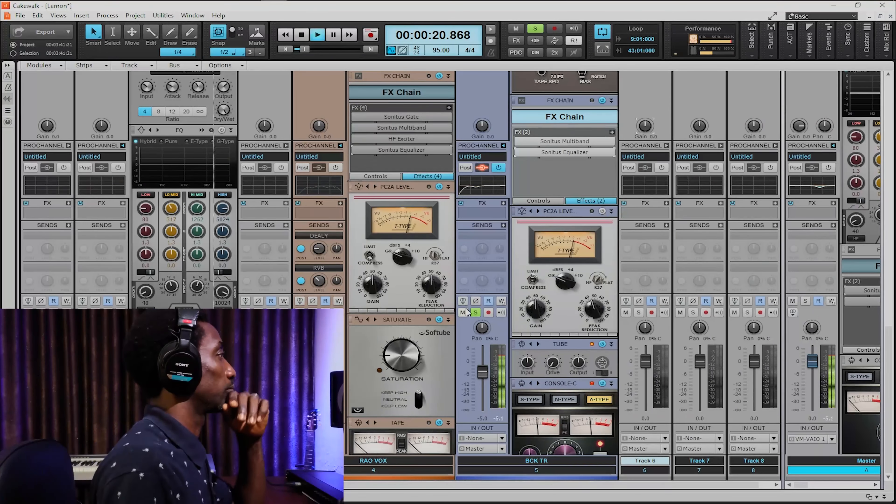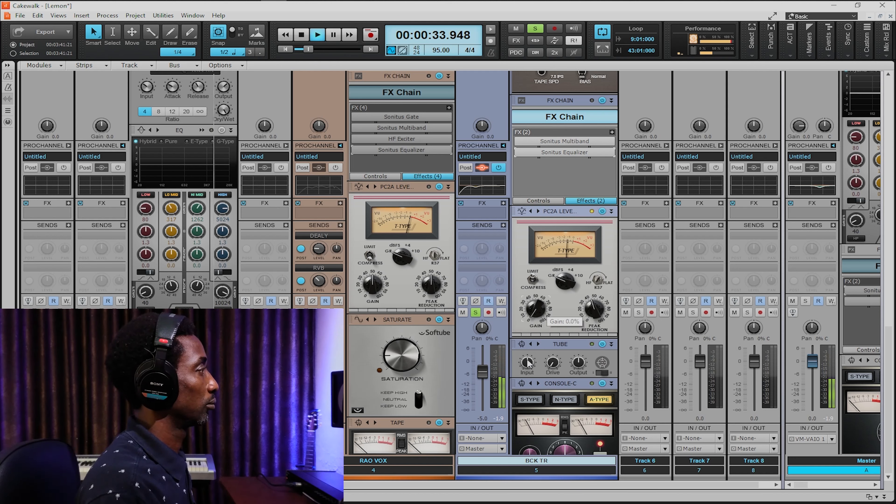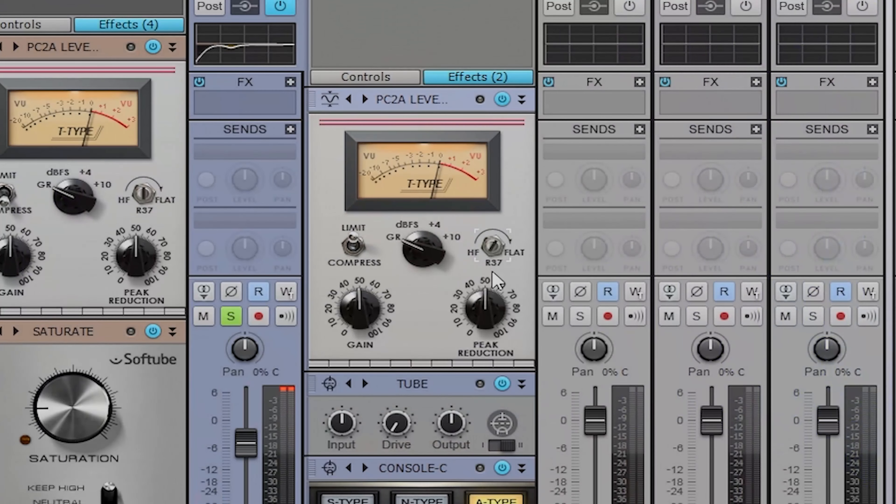Now it's the PC2A leveler. What I'm doing here is using the PC2A leveler to create balance of the audio signal and to make the instrument sit so tight. At the same time, it's adding more energy and also creating a kind of nice, more crispy frequency in the shape that it's giving me. I'm applying the limit. From the high frequency resistor here, I don't want it to do much compression or compress one frequency too much — that's why I'm just turning it off. I'm just rolling that one off so to have more energy.